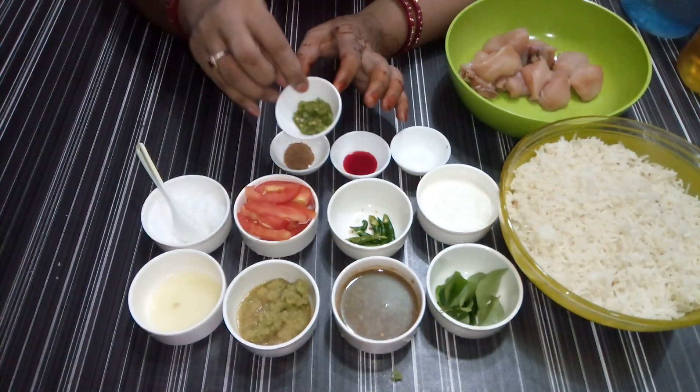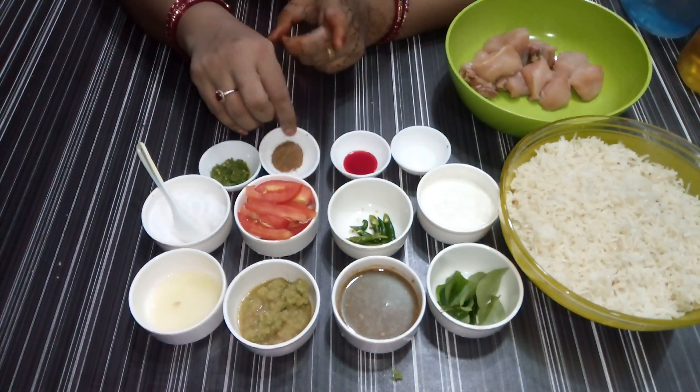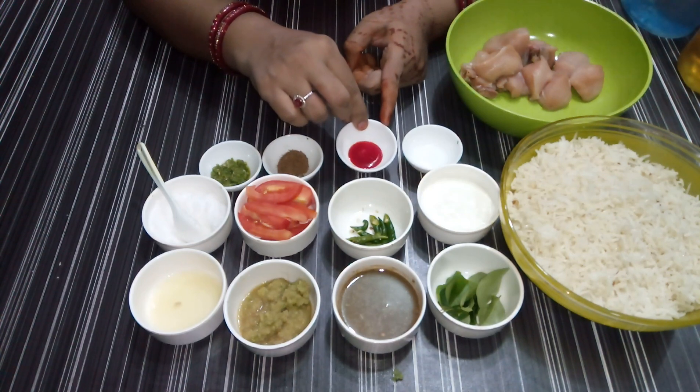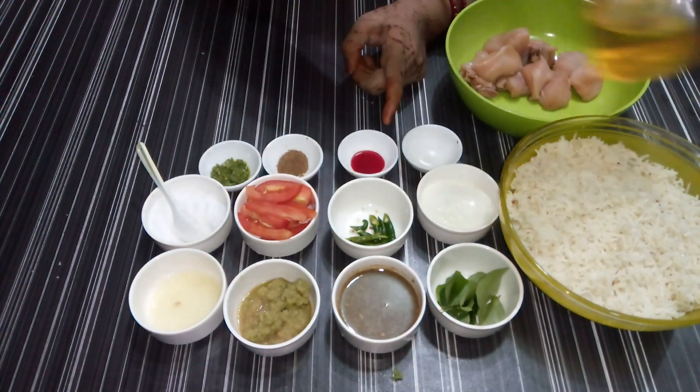1 tsp of garlic, 1 tsp of ginger, 1 tsp of olive oil and 1 tsp of fresh grape powder. Let me guide you with the method.